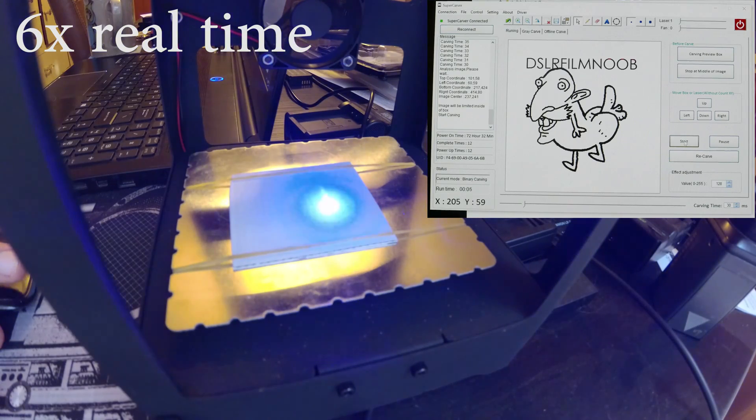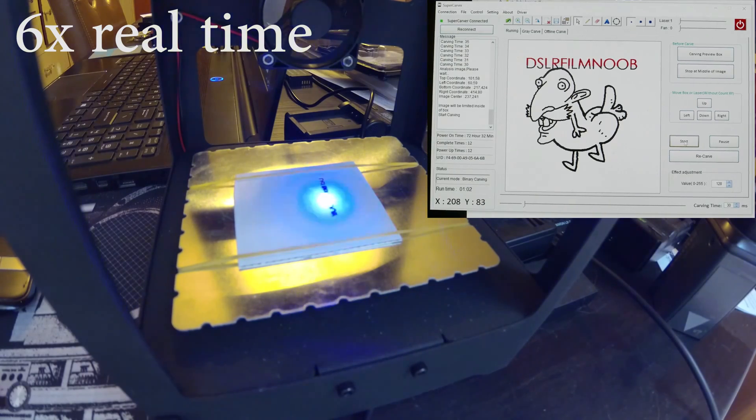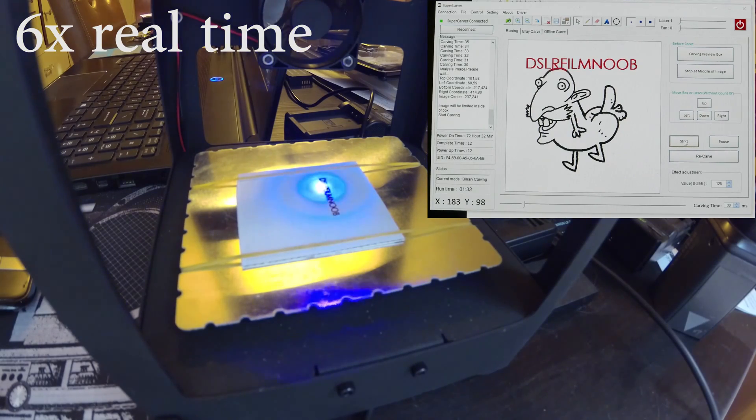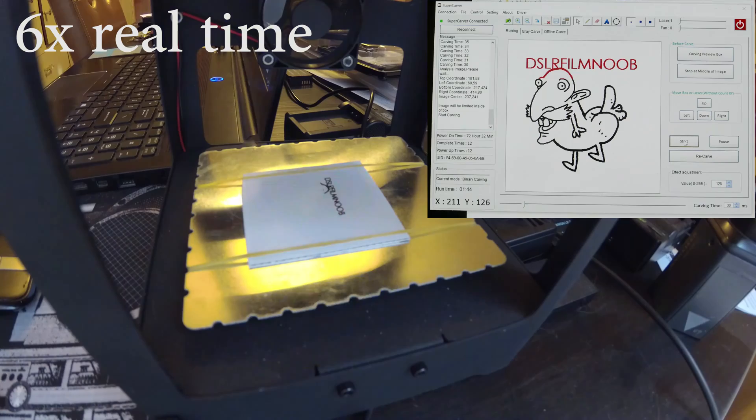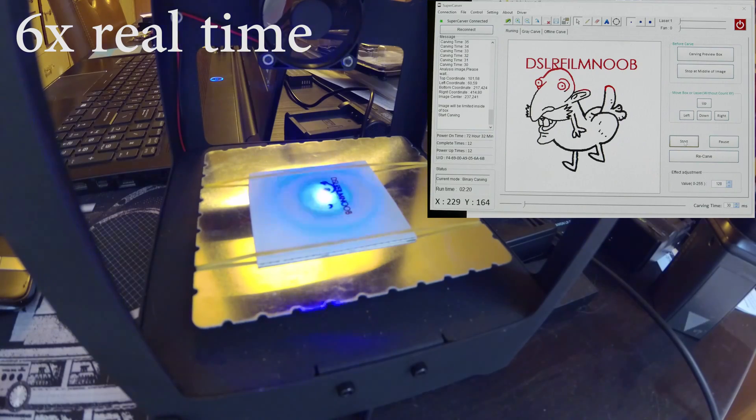This is just a piece of cardboard, and it took about three and a half to four minutes to actually carve this out. I've got this playing right now at about 6x real time so you can get an idea of what's going on. As you can see on the image, it actually goes red as it completes portions of the cut while it is going through the item you have on screen.